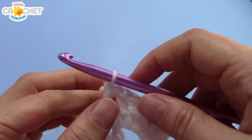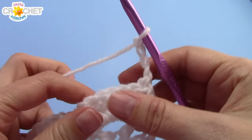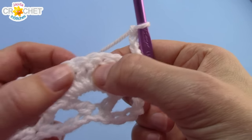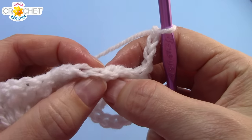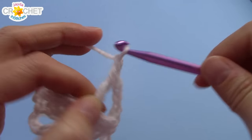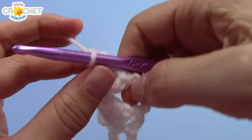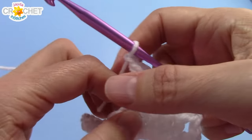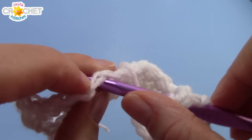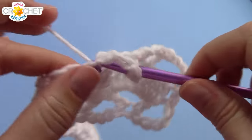Row 3 and every odd row from here on out begins with a chain 4. Four chains, turn your work, and then into the middle of each of those fans. If it helps to count: 1, 2, 3, 4 — the 4th double crochet, the middle double crochet of each of those giant fans is where you're going to anchor your extended v-stitch. So work double crochet, chain 3, double crochet into that very middle stitch of each big fan all the way across. Remember to chain 1 in between each of your extended v's, and I'll catch up with you at the end.